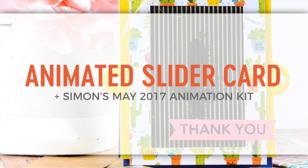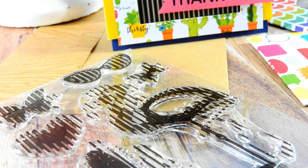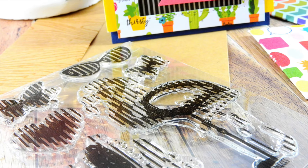Hi everyone, it's Nia. Thanks so much for joining me today. Today I have a card to share with you that features the new Simon Says Stamp May 2017 card kit called Animation.